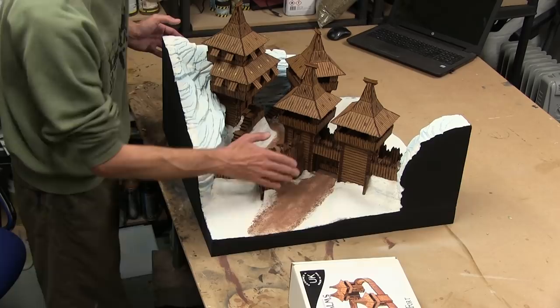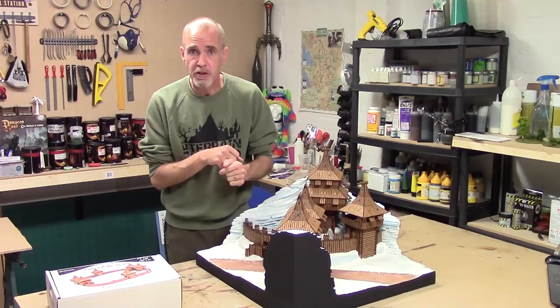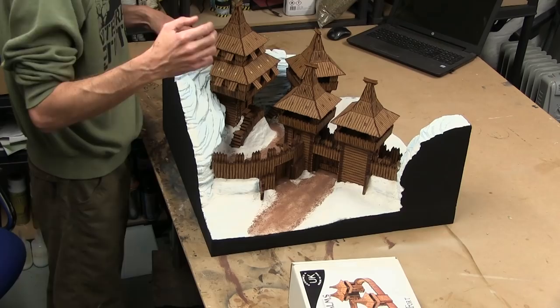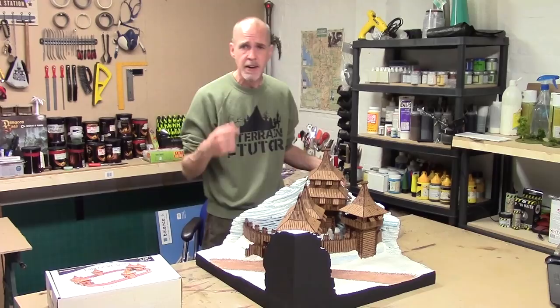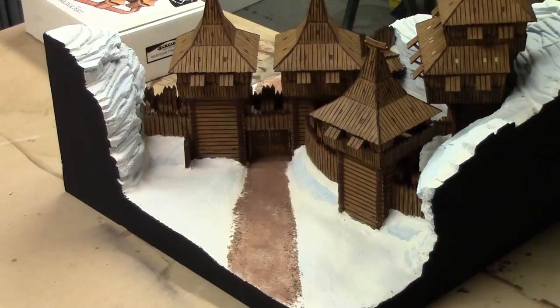We've done most all the converting, the mountains are hilled and done and we're sort of finishing off. We're at the painted stage. Between last video and this one, just for a quick catch up, what I've done is I've gone round and cleaned up all the filler off the MDF kit. That was just a matter of hitting it with a wet rag, letting it soak a little bit and then wiping it off. Dead easy.